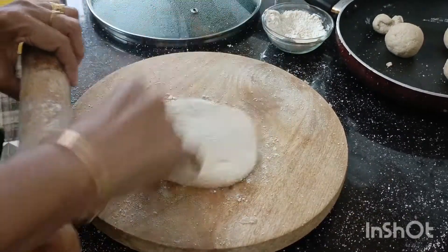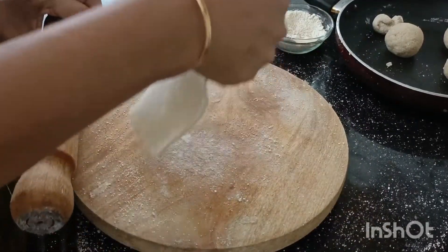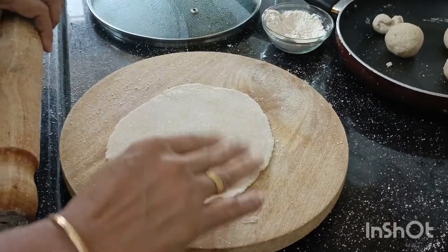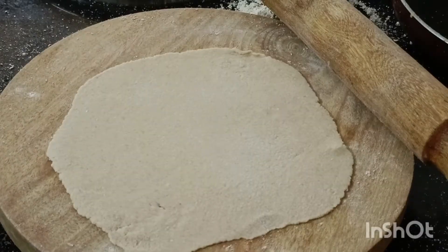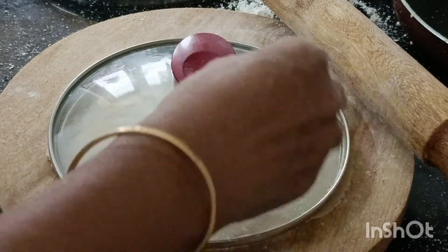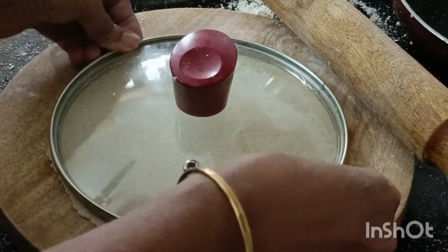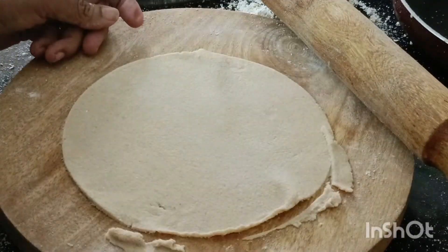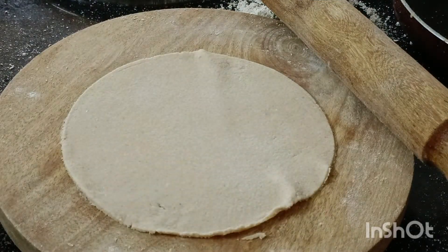If I want to mix it, I will join the chicken. Now we have to cook the fish with the fish. We have to cook the fish in the pan. I will cook it in the pan.